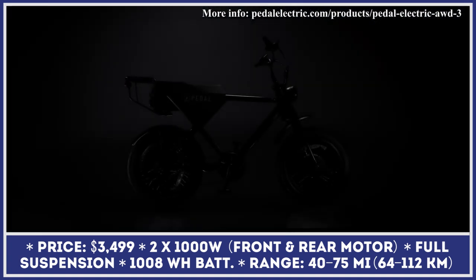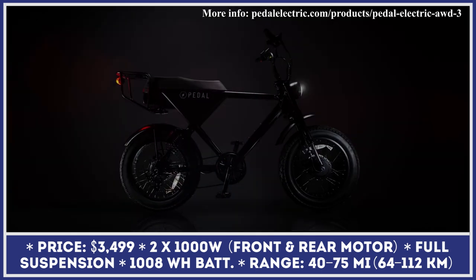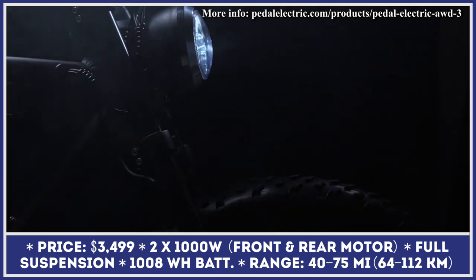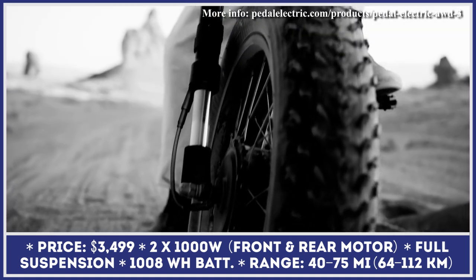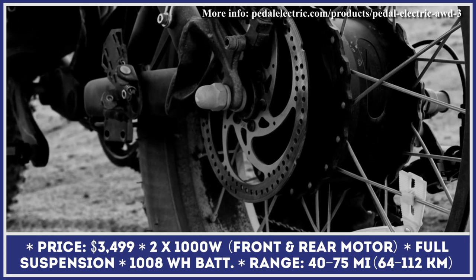The bike features a minimalist moped design with an elongated two-passenger seat, a full-suspension system with adjustable rear shock absorbers, around 1,200-lumen LED headlight, puncture-resistant hybrid terrain tires, and a rear cargo rack.